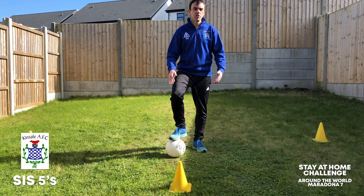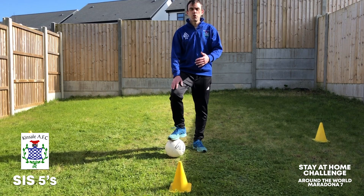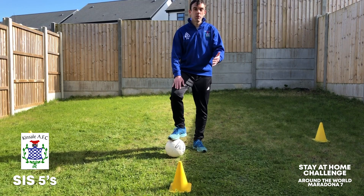Hi everyone, I'd love to give you some challenges. So the challenge for this week would be: I want to see you do the keepy uppies around the world.